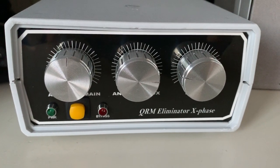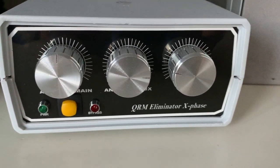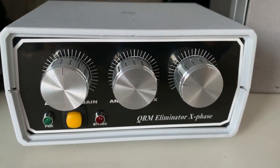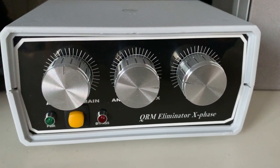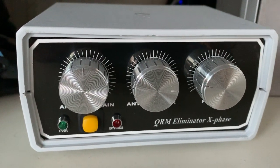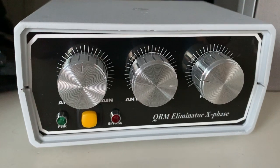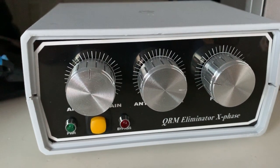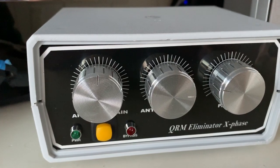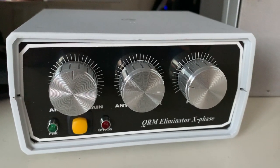The reason I'm running this QRM Eliminator X-Face is because I have massive QRM on the 20 meter band. It's caused by a solar panel system on the roof of my neighbor's house, and especially around sunset the inverter starts to pulsate, and the QRM it produces is terrible.